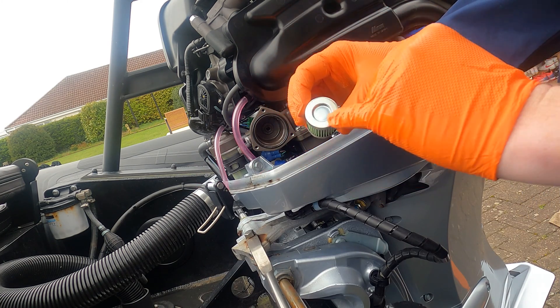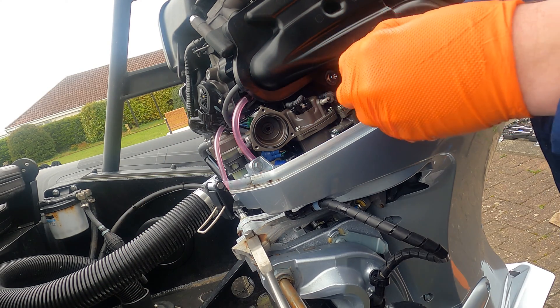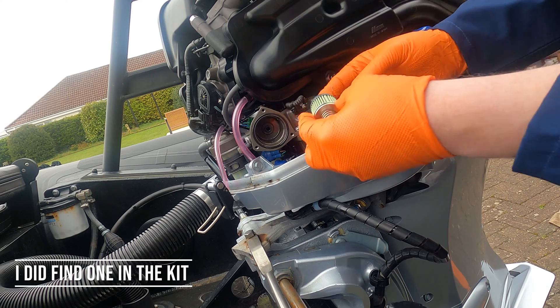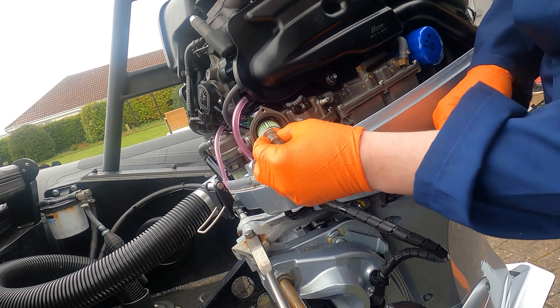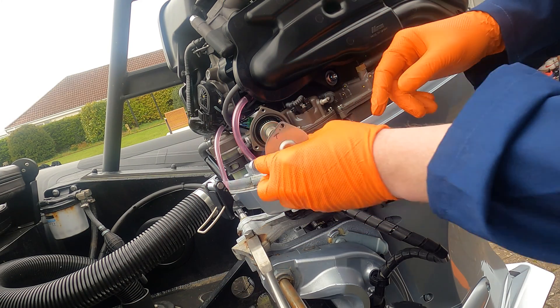I'll just get the new filter here. There's a recess there for the spring. Ordinarily, you'd change these O-rings — I wasn't sure why the O-rings don't come in the kit, I thought there must be a separate order. And then you've got a little rubber bush there that pushes into the new part. The filter housing is marked T for top.